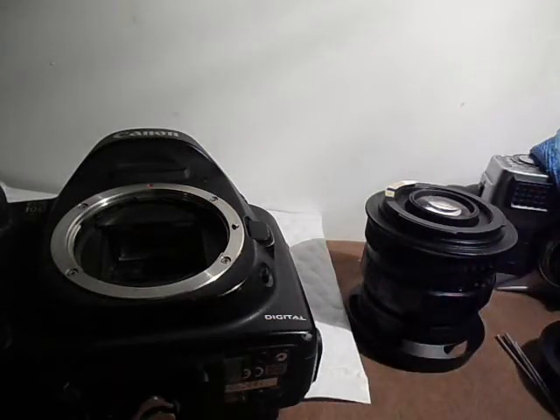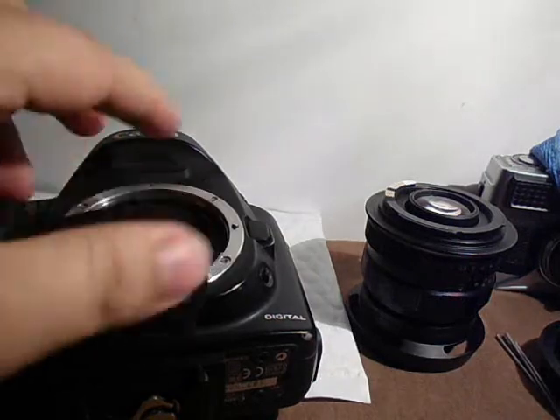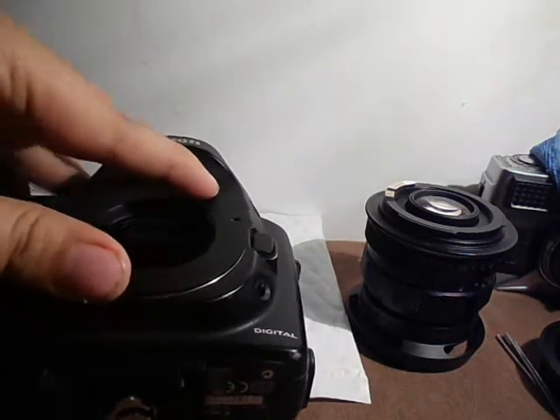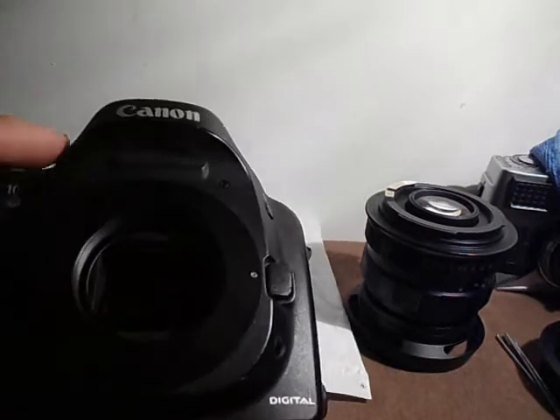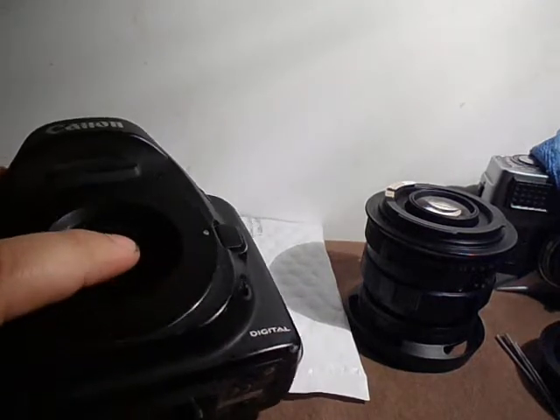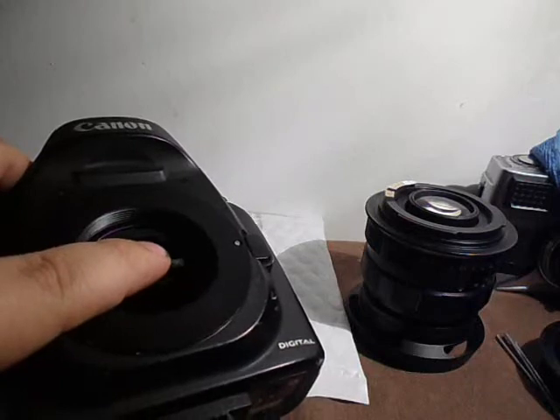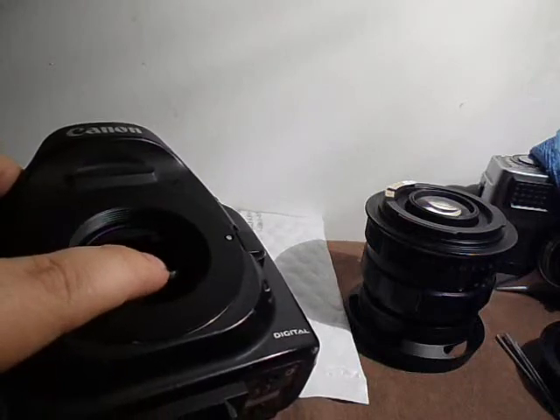First thing you want to do is remove the lens from the mount. If you modified an EF lens, you can also just take the mount off — it's usually just four screws — and then mount it on your camera body. Here's the adapter, so first we mount it on here. There are two places you want to measure: you want to measure when the mirror is halfway up, and also when it's a quarter of the way up.